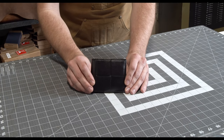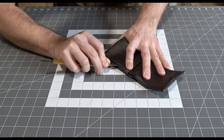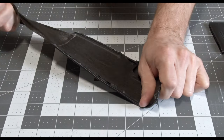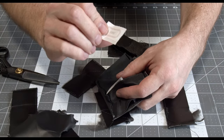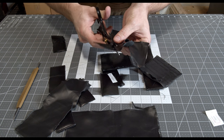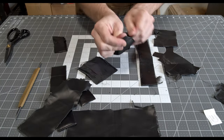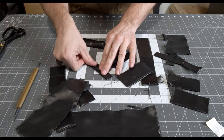Is this Bottega Veneta wallet worth $650? Found the authentication chip. Here's the chip. Every single piece.